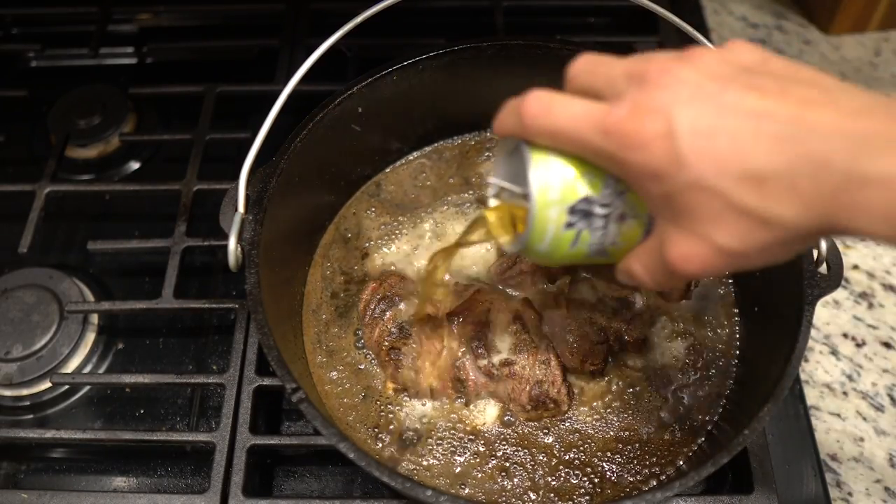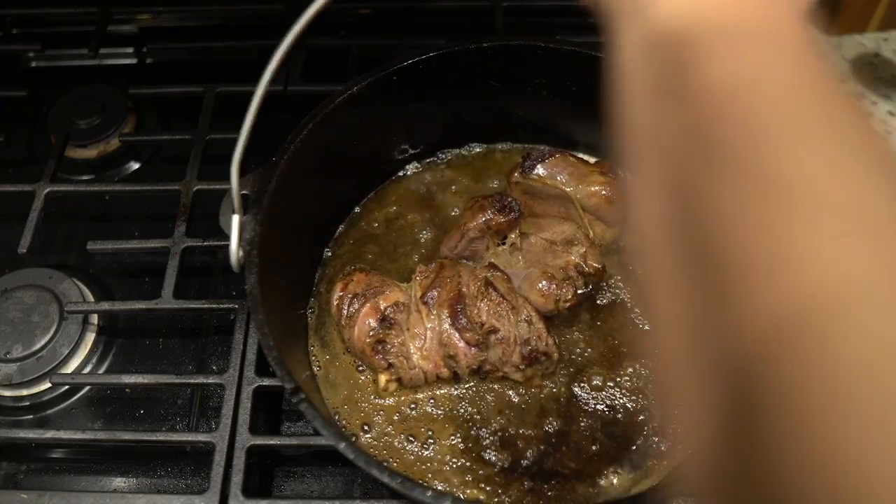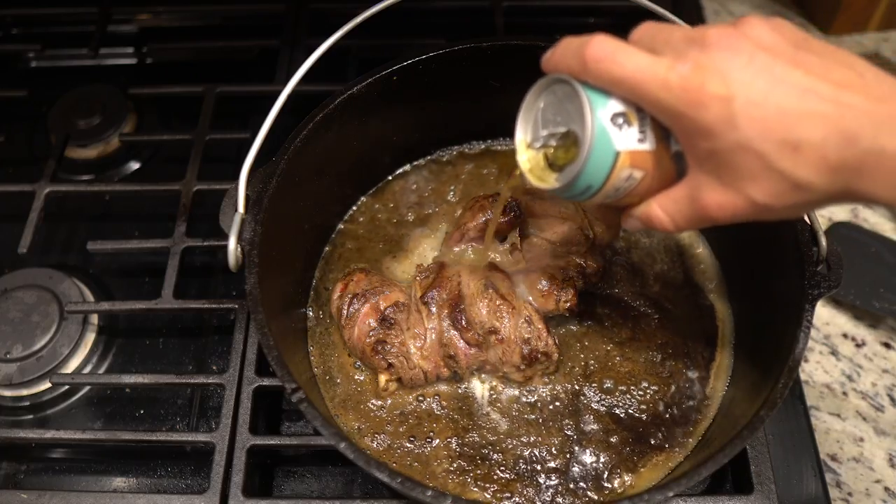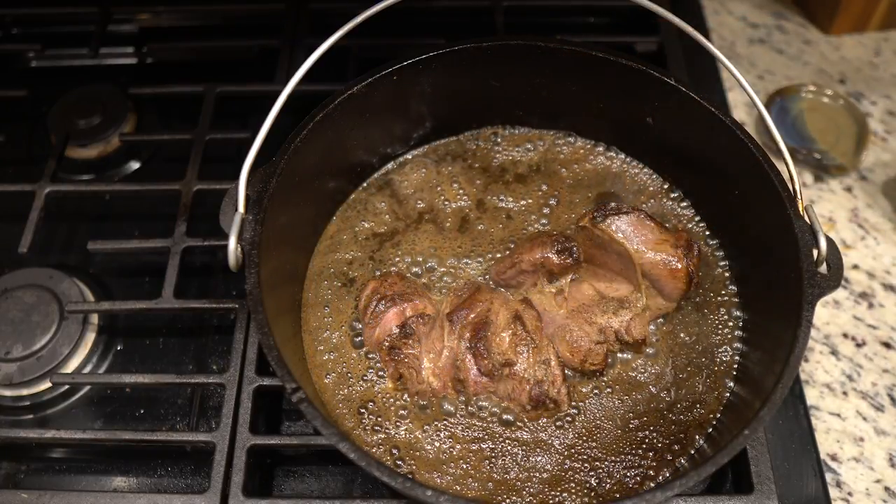Remember, if you're cooking on gas and your pot is metal, the metal is hot. I don't recommend touching it. Let it simmer for a long time, at least six hours.